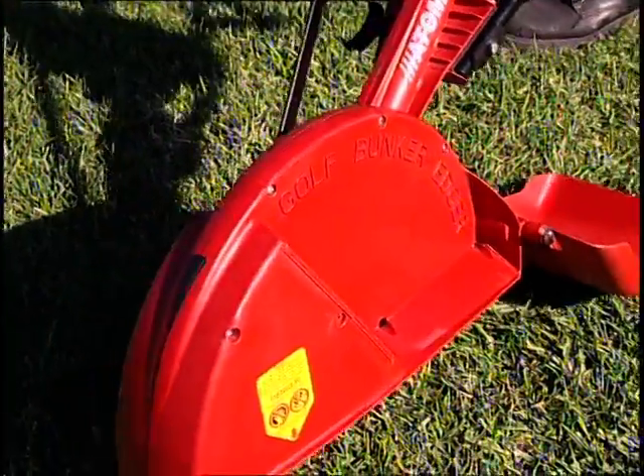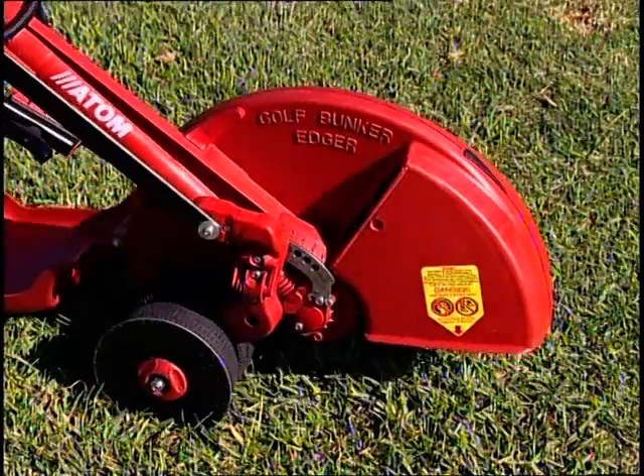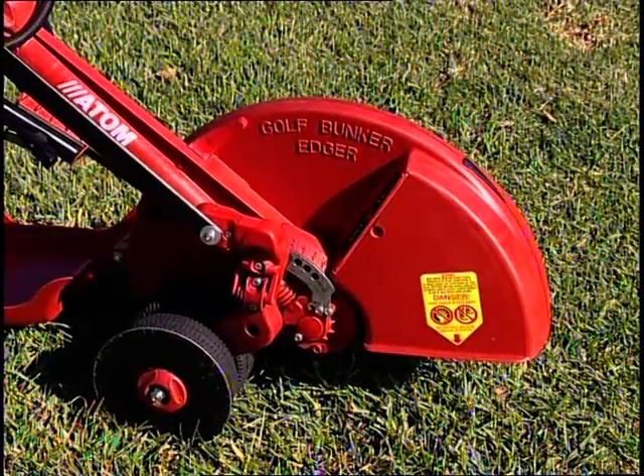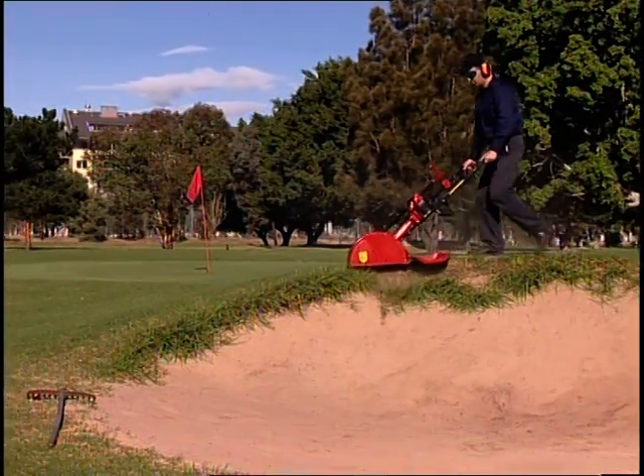The Atom Golf Bunker Edger's large blade guard encloses the long, rotating blade and greatly minimizes debris deflection. This also makes cleaning up quick and easy, as the debris falls neatly under the lip of the bunker.